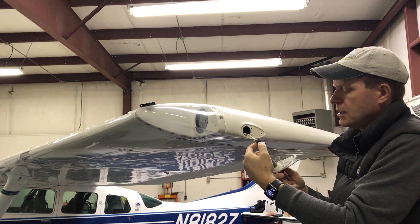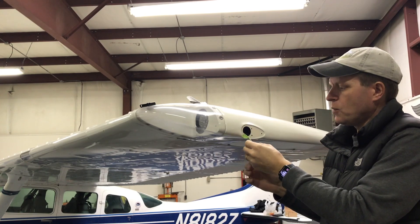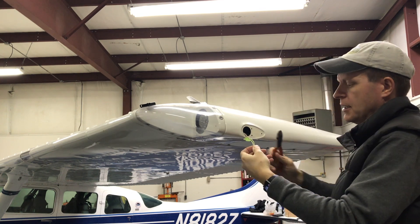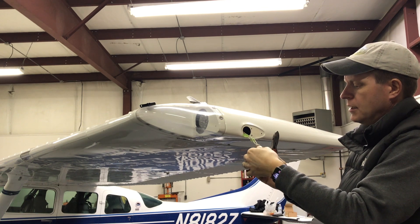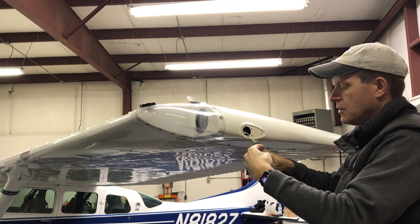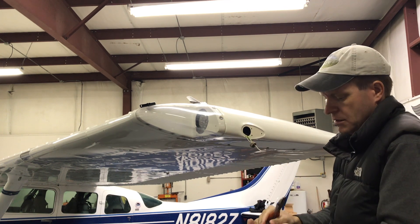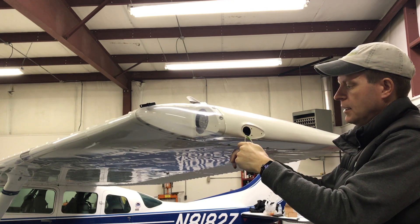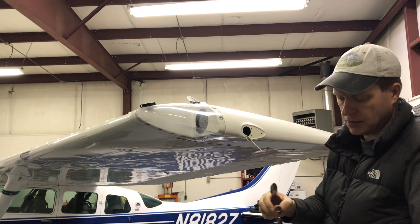Now that I've got the wires labeled ground and power, I'm ready to cut the old connector off of there. I'm going to get down in here trying to preserve as much of this wire as I can in case I need it down the road. I'll cut the power wire and then dike off the ground just above the little ring that was in there.